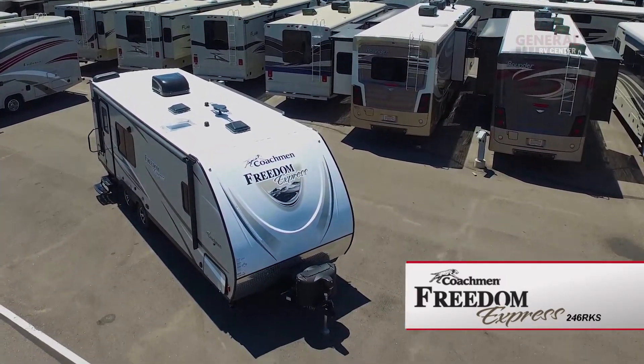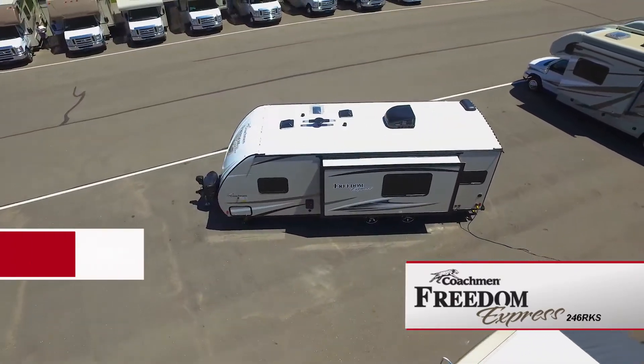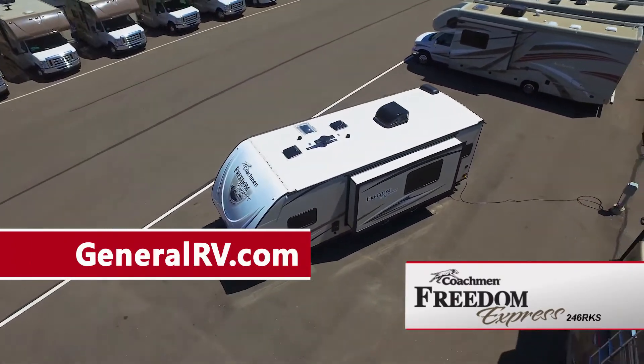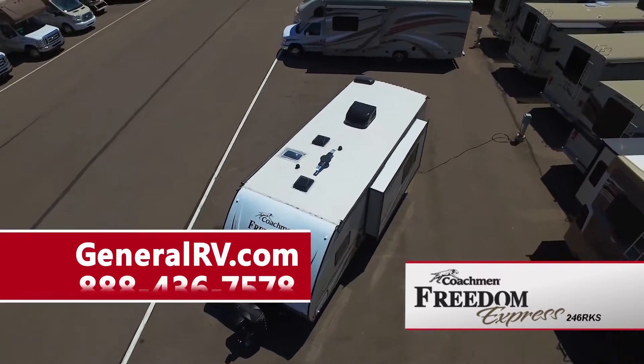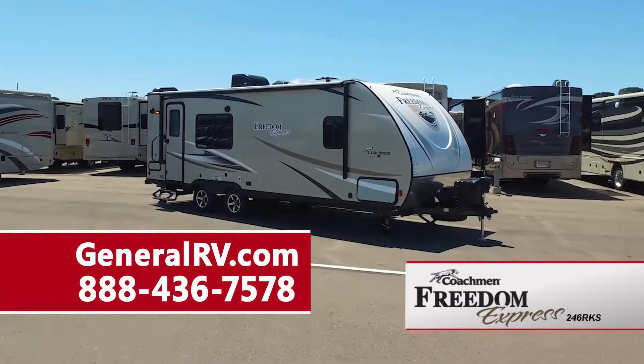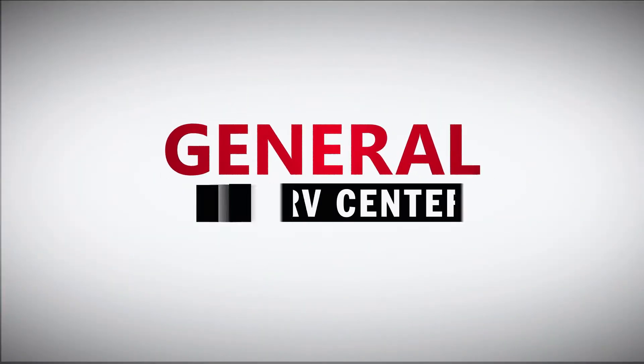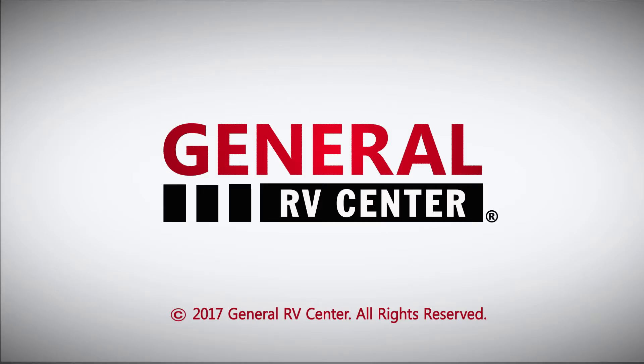For more information on the Freedom Express 246 RKS travel trailer, please visit our website at GeneralRV.com or call us at 888-436-7578 to speak to one of our Coachman product specialists. General RV Center, the nation's largest family-owned RV dealer.